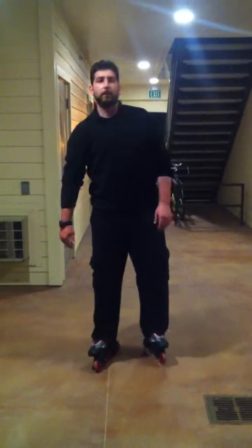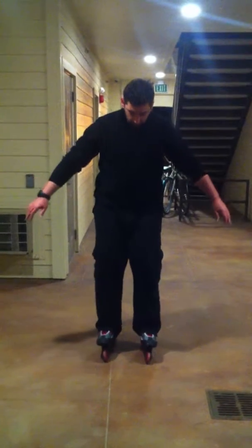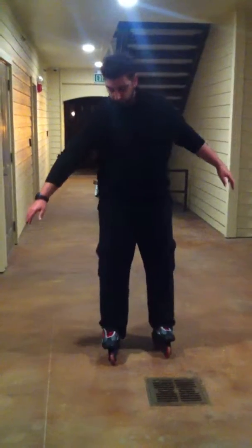The next one is the forward crossovers. Balance yourself again, bend your knees, then bring one leg across the other like this.